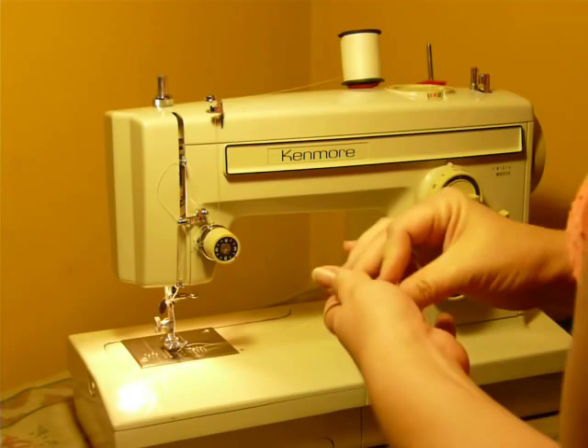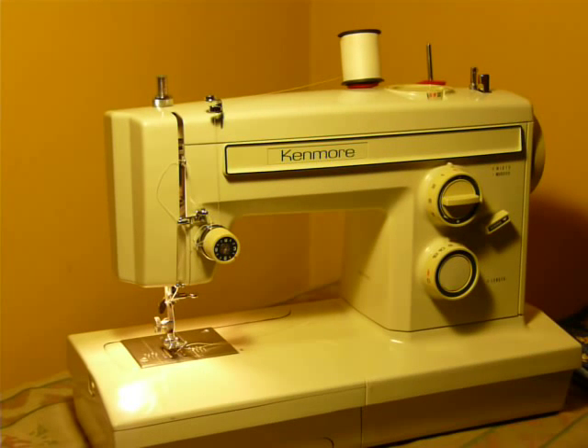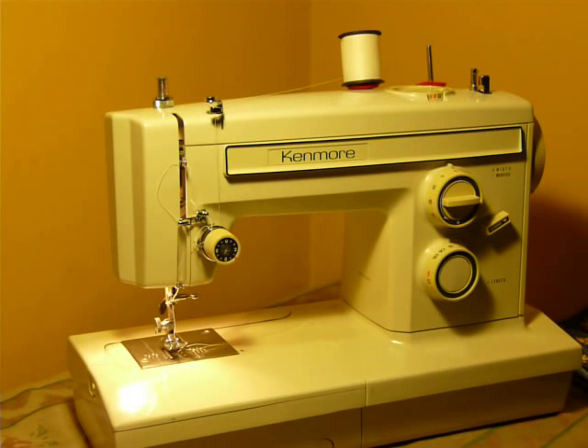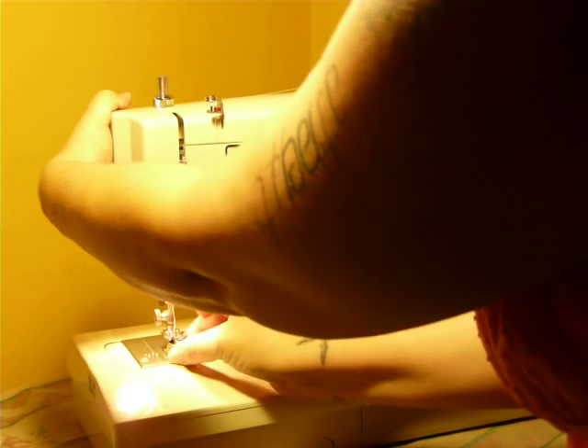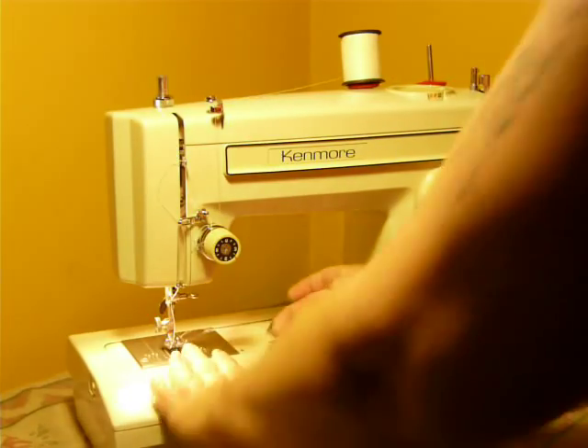As always, this machine has lots of room under the presser foot. I use quarters to show — six quarters — plenty of room to get your project underneath without snagging it.